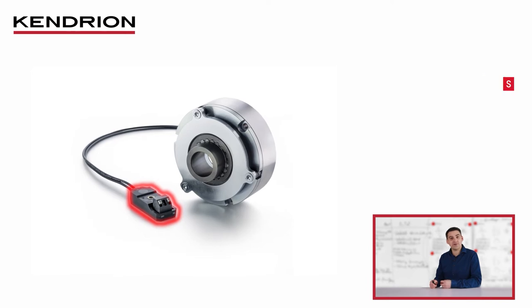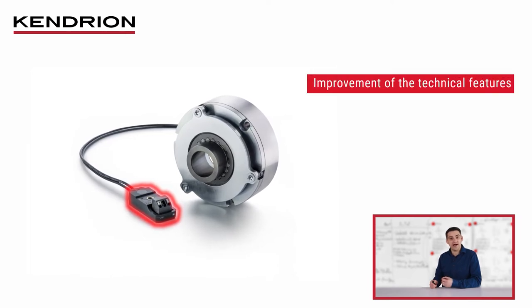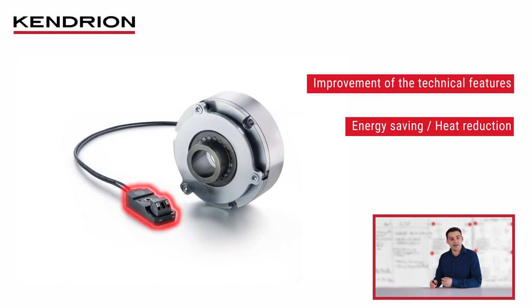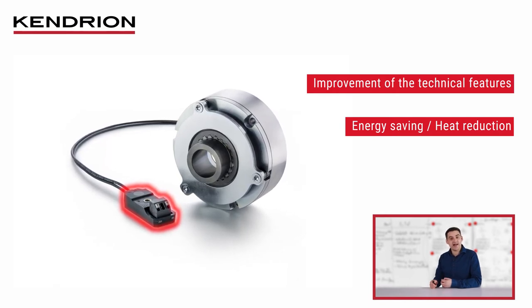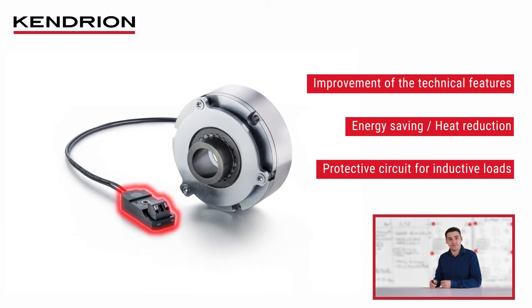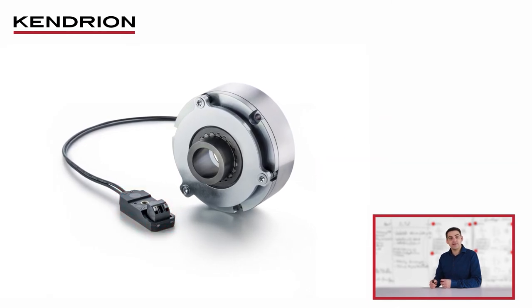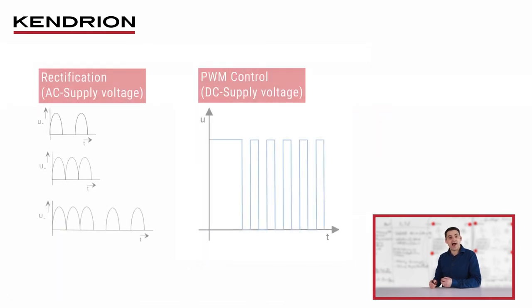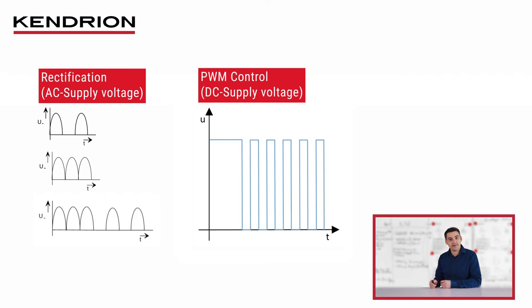These modules combine an improvement of the technical properties with heat reduction or energy saving in the application. In addition, all these modules contain a protective circuit for inductive loads. The modules are available with different functions: on the one hand there is the product family of rectifiers, and on the other hand modules that convert the DC voltage into an optimized voltage by pulse width modulation.